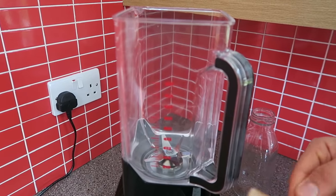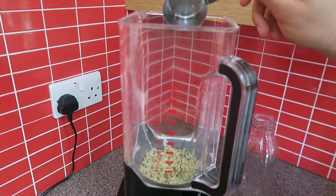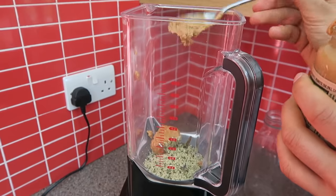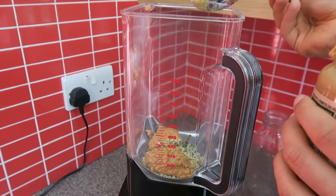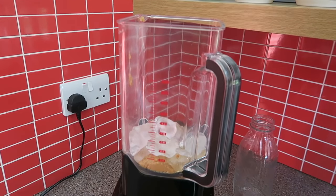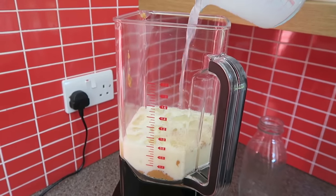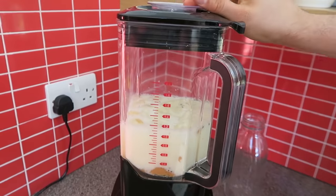Starting off with a quarter of a cup of creamy hemp seeds. I'm adding in a couple of big spoons of crunchy peanut butter — this one has a little bit of salt added but no added sugar — then some peanut butter powder for extra peanut butteriness, some ice to make it extra creamy, a couple of cups of unsweetened soy milk, a little bit of water, and a couple of stevia drops to sweeten it. Blend up.